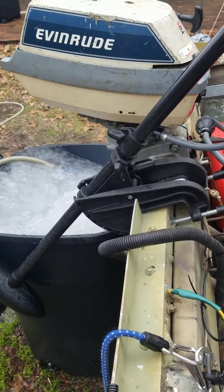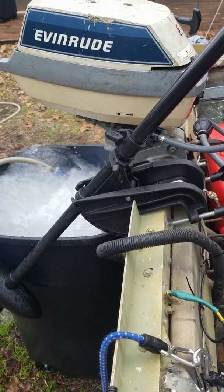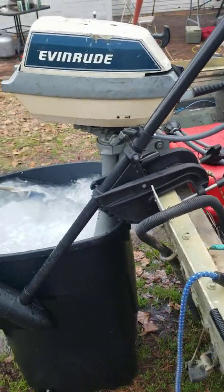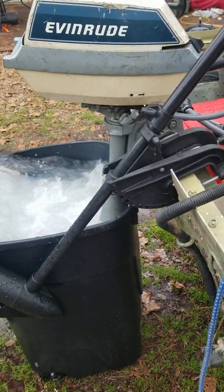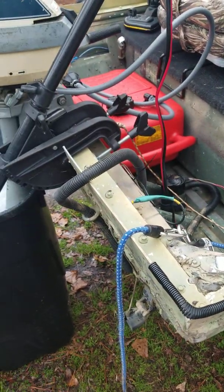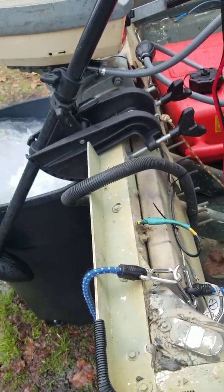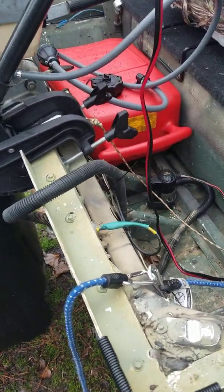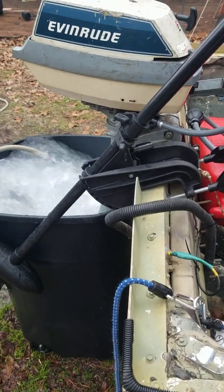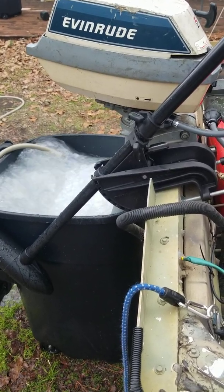I took my wife out on this thing the other day and with both of us in there, not a drop of water got in the boat. This thing was made in 1969 — they do not make boats like they used to. It doesn't have a brand name on it, but in Georgia, boats made before 1972 typically didn't have the labeling inside for weight, hull number, and so on. Since it didn't have a hull number, I had to get numbers issued from the state of Georgia. For a 14-footer, that was $35 and everything was taken care of. It was previously registered so the transfer was very easy — no hassle, did it on my phone.